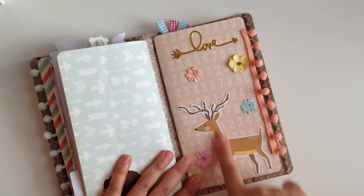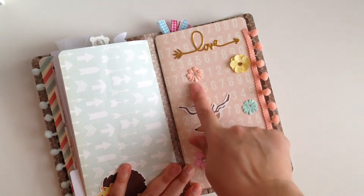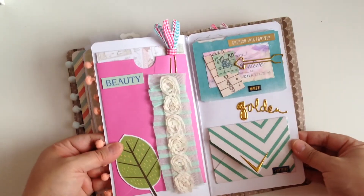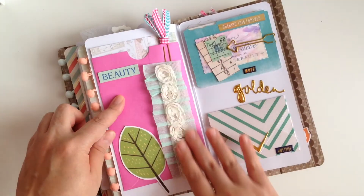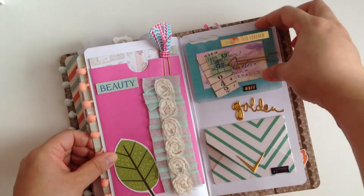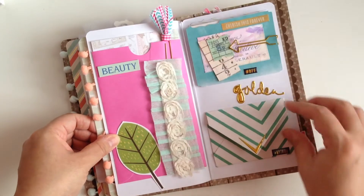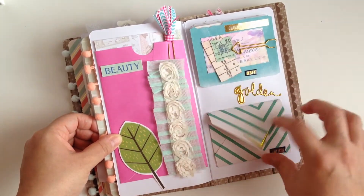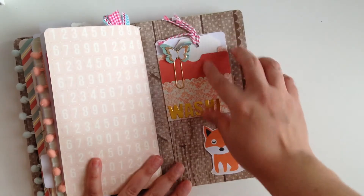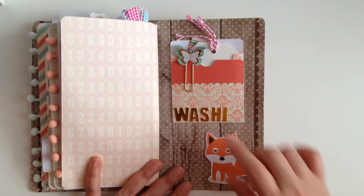The last insert is my favorite — how cute does this reindeer look? Oh wait, it's a deer, not a reindeer! It has a little love element and a bunch of little flowers randomly around, and some peach pom-pom trim. When you open it up there's a pocket that's decorated, a cute little ribbon clip, some samples of the paper I used in this book, and some project life cards. There are also smaller pieces of ephemera inside, and in the back is another little pocket with washi samples, a little butterfly clip, and another little critter.